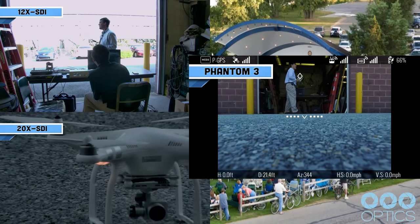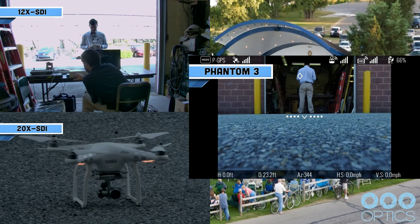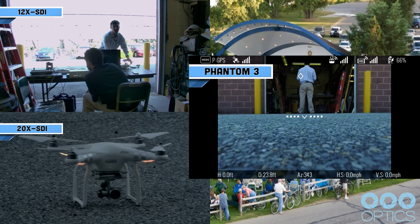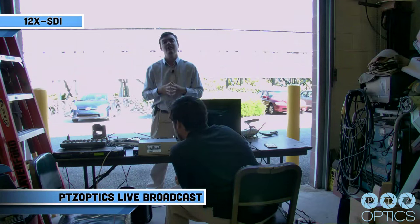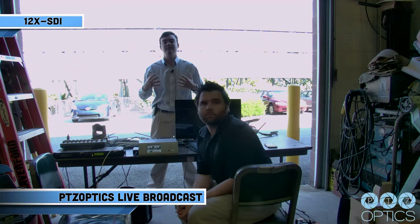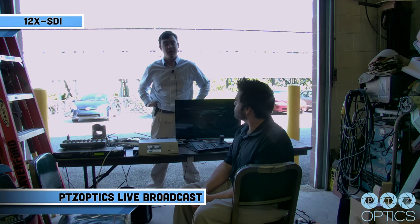That is just an example of what you can do during a live broadcast show. PTZOptics is a live broadcast and streaming company — we are always working on technology like this and want to stay ahead of the market. That is why we are doing videos like this, and hopefully you can learn a lot from us. Follow our blog and follow us on Twitter to learn more about live broadcasting and how to do these types of events. Thank you for watching and have a nice day.